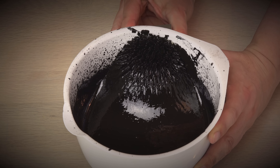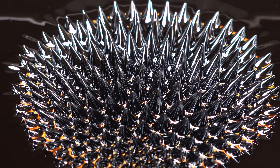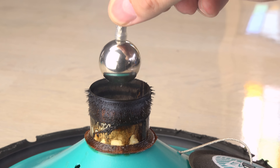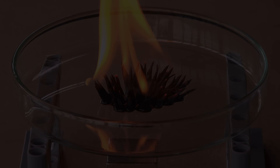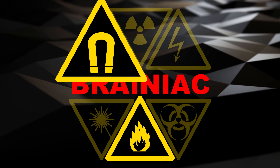Hi! In my latest video I made ferripaste, a cheap homemade alternative to ferrofluid. But how well do the two compare? In this video I'll do some experiments with them and even set them on fire, just to see how they compare. This time I'll have fun with magnetism and fire.